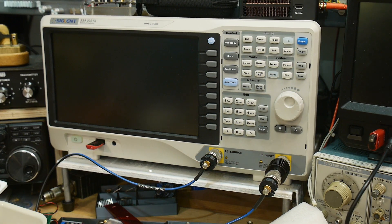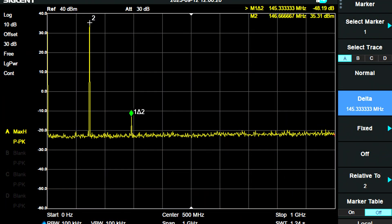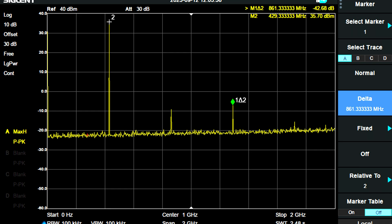Let's test the spurious emissions using the spectrum analyzer with a 10-watt attenuator attached. There are a few more spurs than I'd like to see. On 2 meters, the spurs are at about minus 48 dBc — that means the spur is 48 dB below the carrier. At 440 MHz, the third harmonic is the largest spur and it is at minus 42 dBc. So a little high, but certainly tolerable.